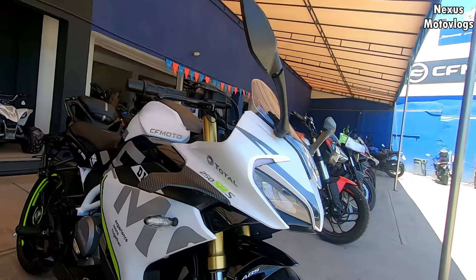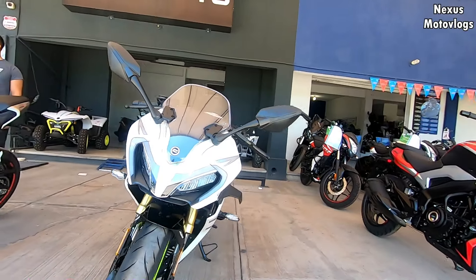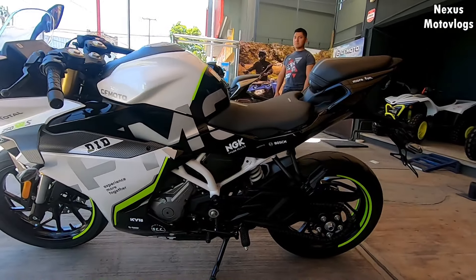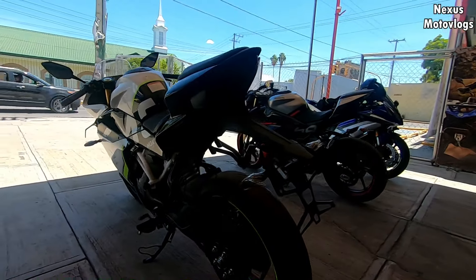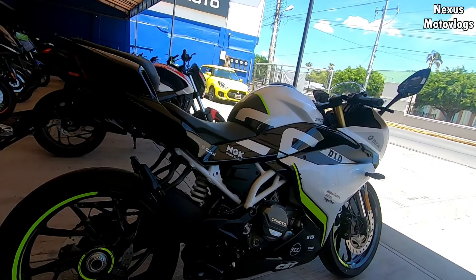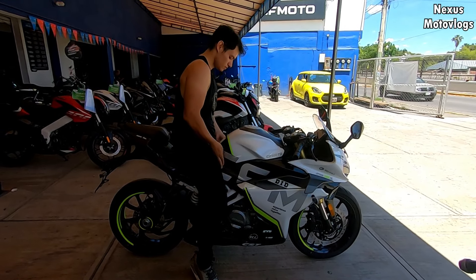We have a 249 cubic centimeter engine, 4 valves and double overhead camshaft, with a power of 28.8 CV at 9,750 rpm and a torque of 22 Nm at 7,500 rpm. With this information I estimate this motorcycle can reach a top speed of 150 km/h and 0 to 100 in 7 seconds. The fuel type required is premium due to its high compression ratio.